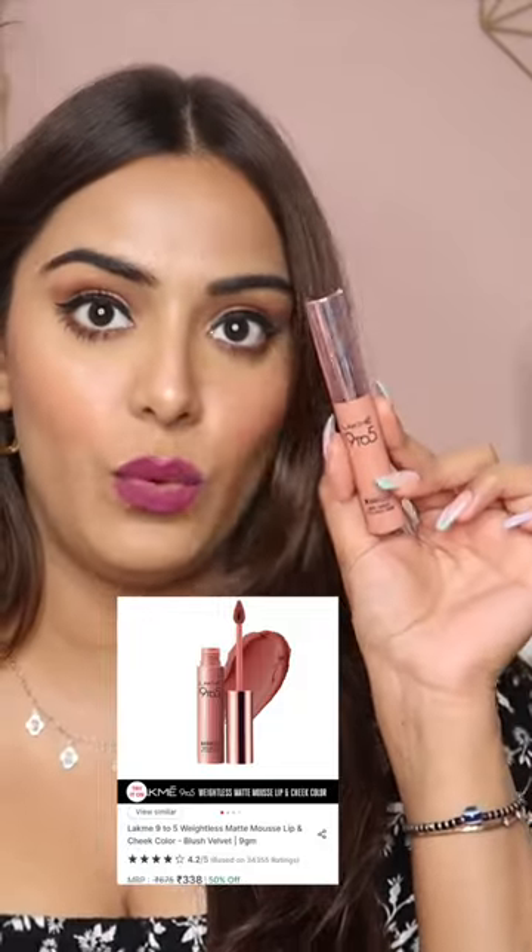First, I'm going to talk about the OG — Lack Me 9 to 5 Weightless Matte Mousse Lip and Cheek Color in the shade Blush Velvet. It's a pretty mousse consistency lip and cheek tint, a really pretty nude kind of pink tint. It looks very pretty. I used it as a lipstick and as a cheek tint. It just looks so beautiful. I've applied this over here.